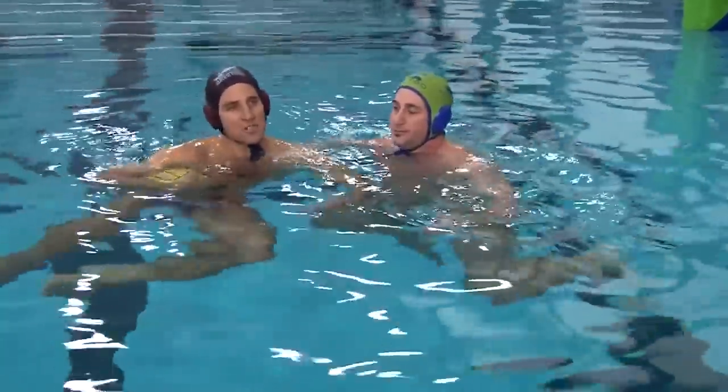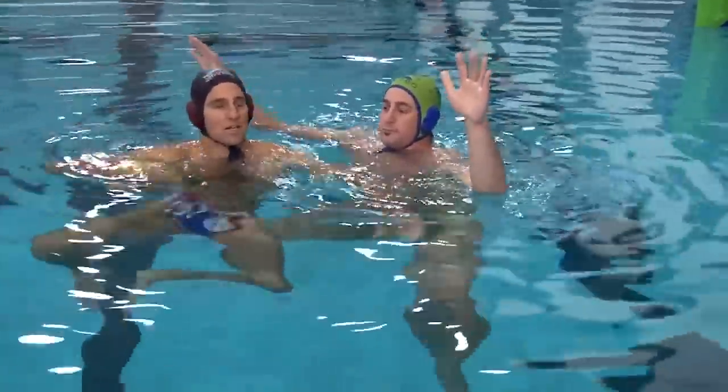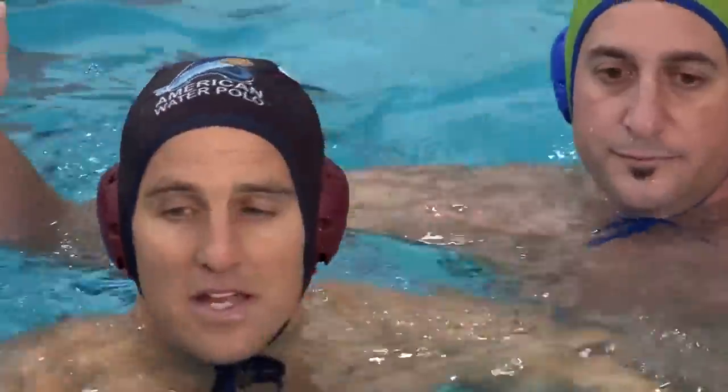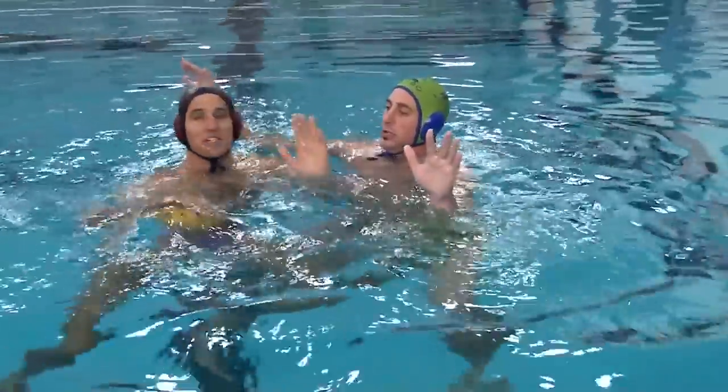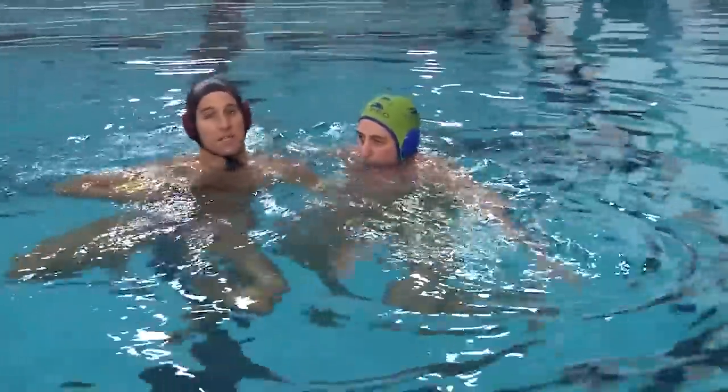The first thing to think about is the referee is not just gonna give you a free foul. If the player's hands are up and nothing's happening, you can try and fake like someone's fouling you all you want — the referee sees the hands out of the water, they're not going to make the call.